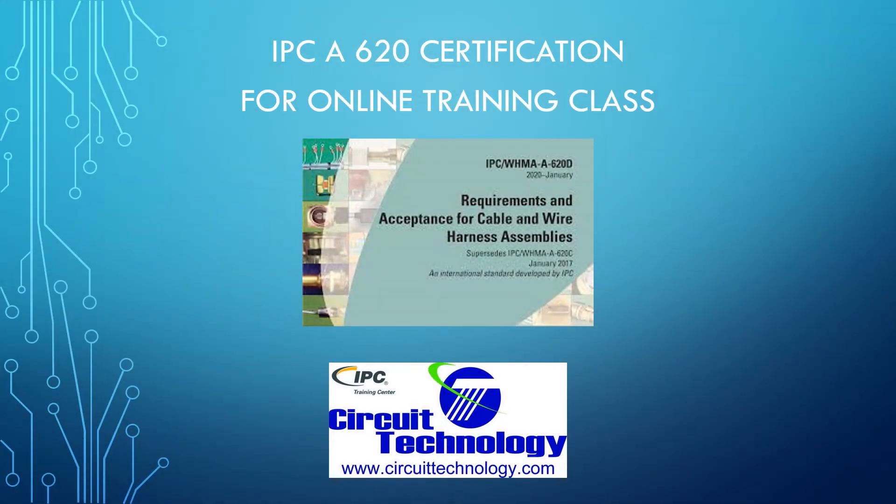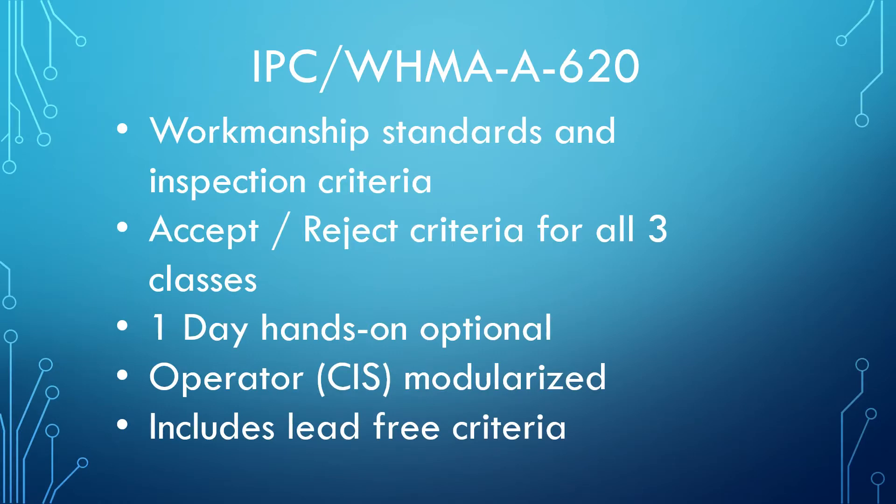Hello and welcome to Circuit Technology. Today we are talking about the best ways to prep for your next IPC 620 class. The IPC A620 covers workmanship standards and inspection criteria for cable and wire harness assemblies, with criteria covering all three classes.